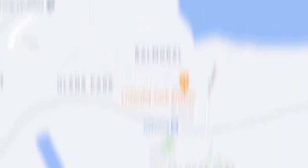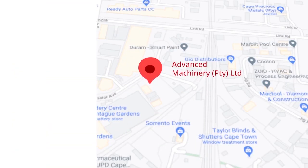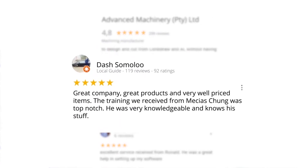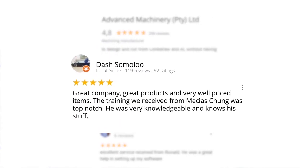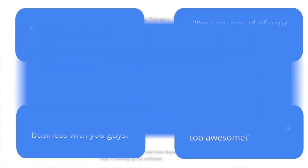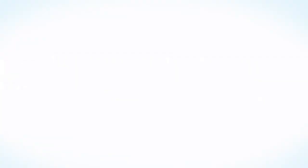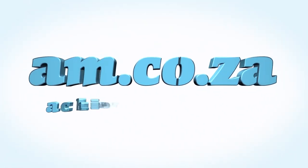Let's move our attention to our branch in Montague Gardens, Cape Town, where we have achieved a rating of 4.8 stars and an amazing 299 reviews. Level 7 reviewer Dash Somalu, who has 119 reviews on Google, says: 'Great company, great products, and very well-priced items. The training we received from Messius Chunga was top notch — he was very knowledgeable and knows his stuff.' Another satisfied customer amongst many. We would like to thank you, our loyal customers. Thank you, South Africa. am.co.za — achievement matters.